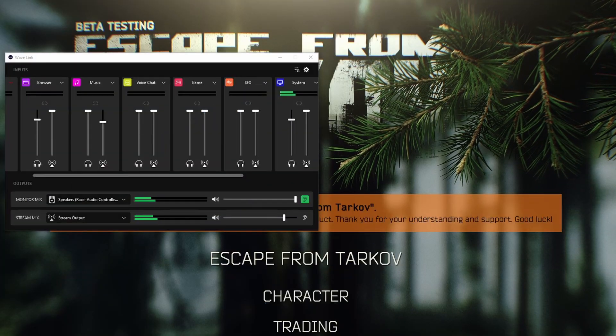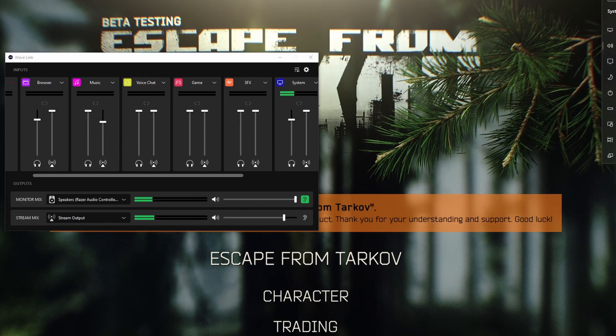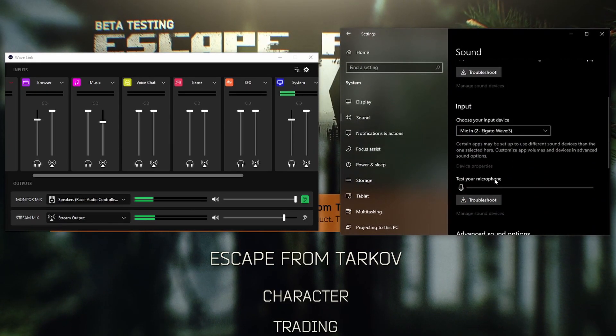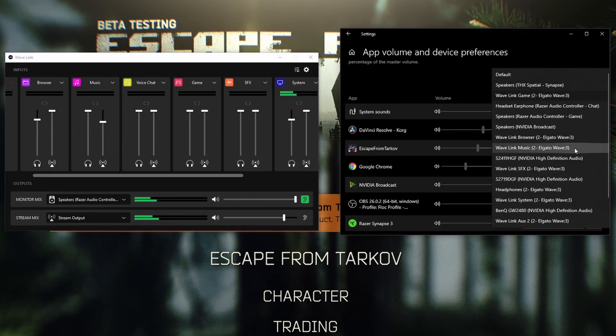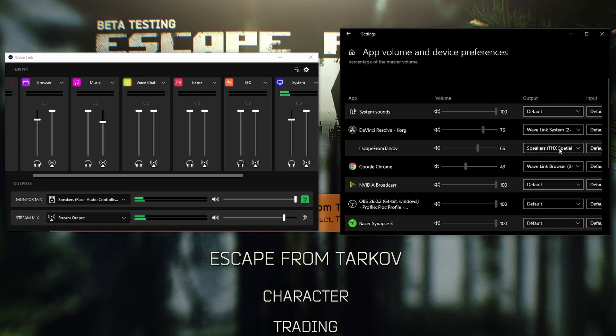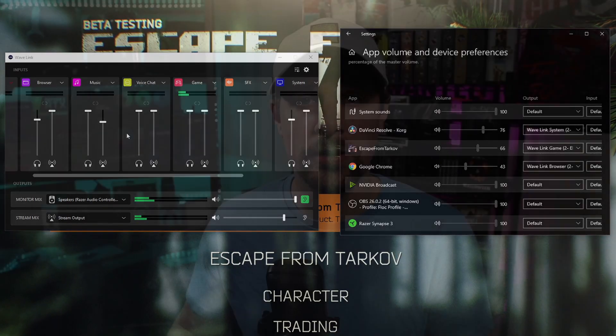Take two games I've been playing a lot — Hitman 2 and Escape from Tarkov. Both games let me route the game audio through the Elgato software's game source, which is incredible because I can keep game volume high while lowering browser volume. But the problem is every time I restart my computer it says the game source is active, but I have to do this weird switching of the audio source to get it to work again.